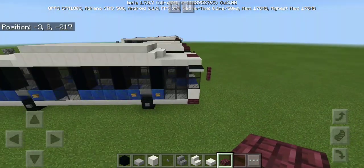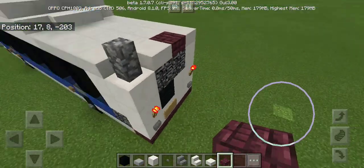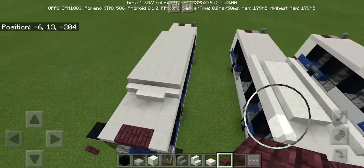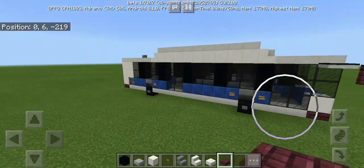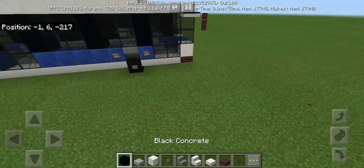Hi guys, welcome to my Minecraft tutorial. Today I'm gonna show you how to build another simple city bus — this is the MTA C40LF city bus. That's what it looks like. Let's get right into the build.